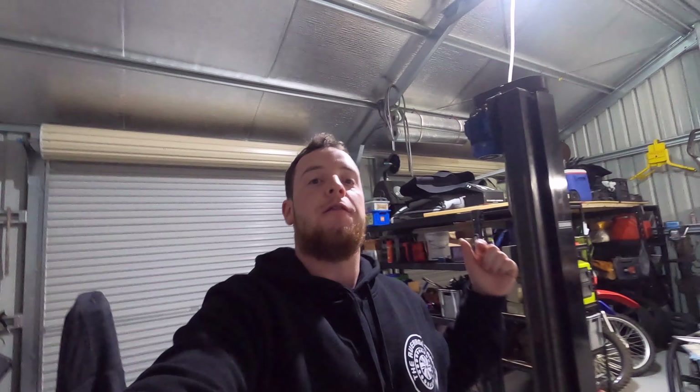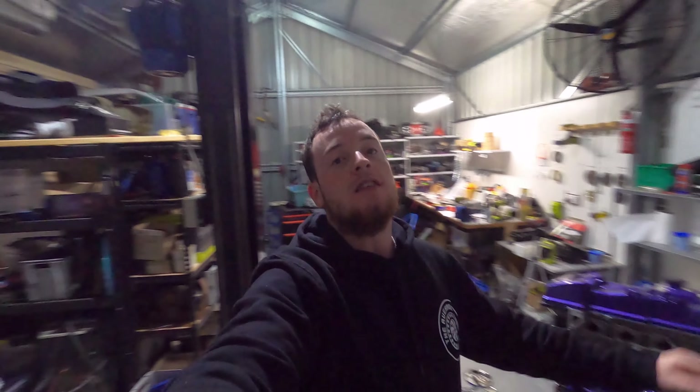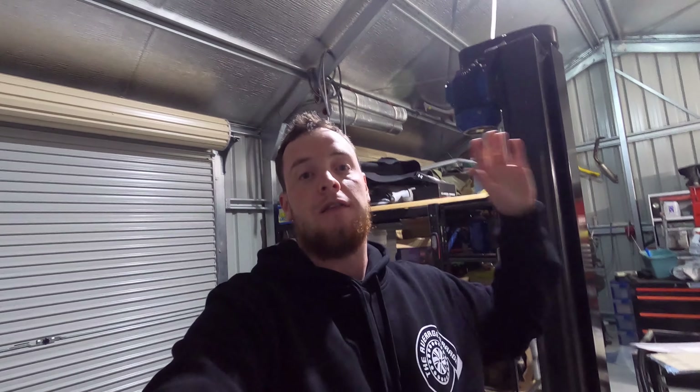All right ladies and gentlemen, back in the shed today. Right next to me here I have the Barra rebuild — this is episode 3. If you want to see how we got to that stage — fitting the oil pump, head studs, the head, timing gears, timing chain assembly, as well as the new cams — stay tuned. Hit the subscribe button, hit the bell button. I did start using a new camera so I apologize for any auto-focusing or sound quality issues, but I'm trying to get some different types of shots.